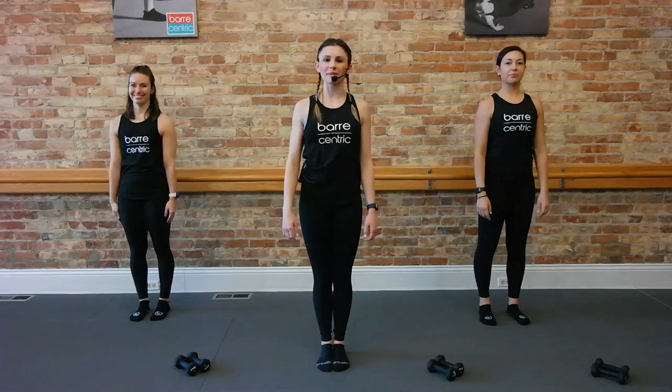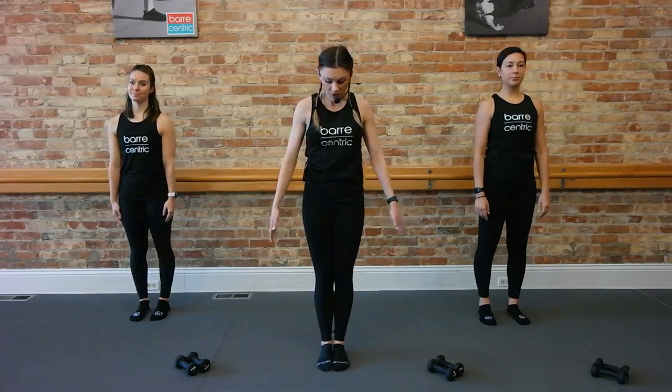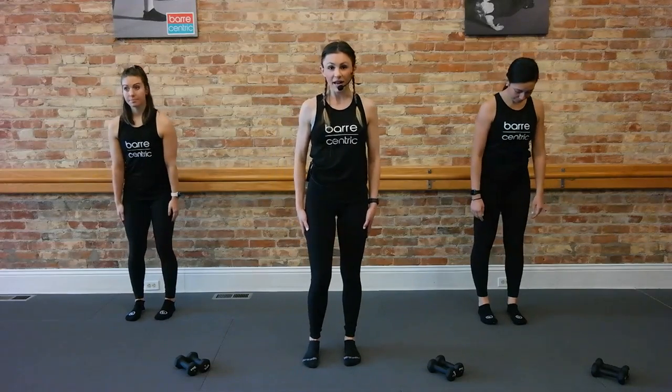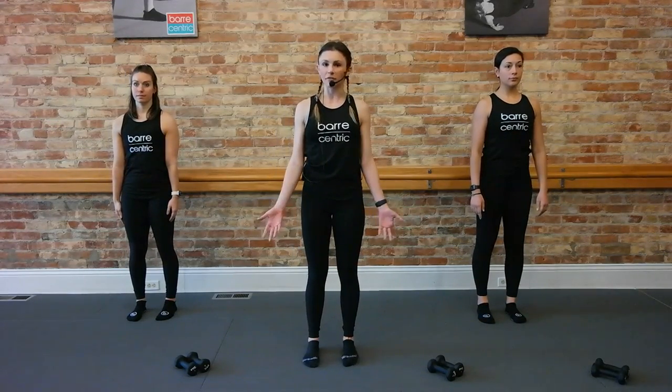All right, hey guys, welcome to your mirror-centric YouTube. I'm going to walk you through a 30-minute express class. So we can all start with our feet under our hips. For this class, you only need a light set of weights. Be creative with whatever you want to use.